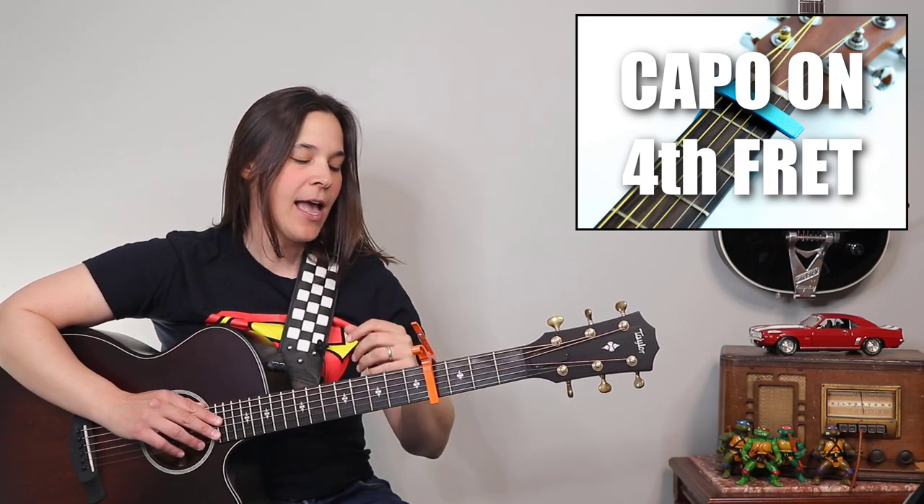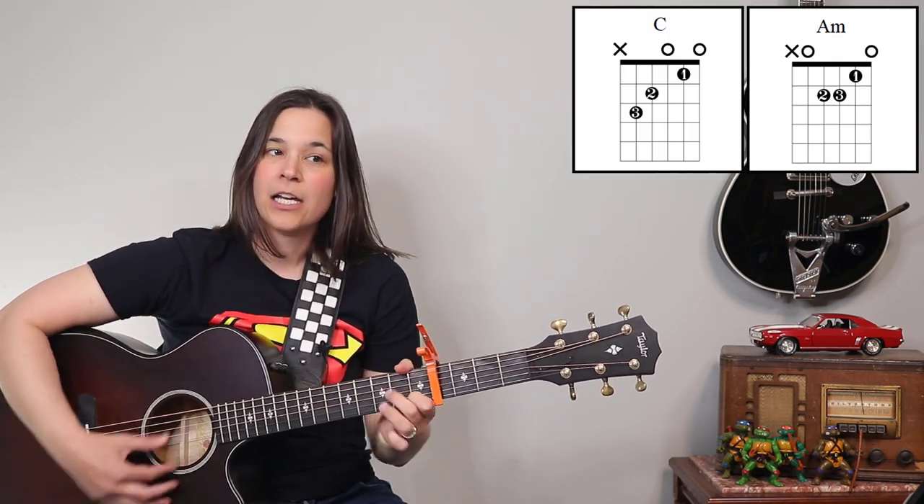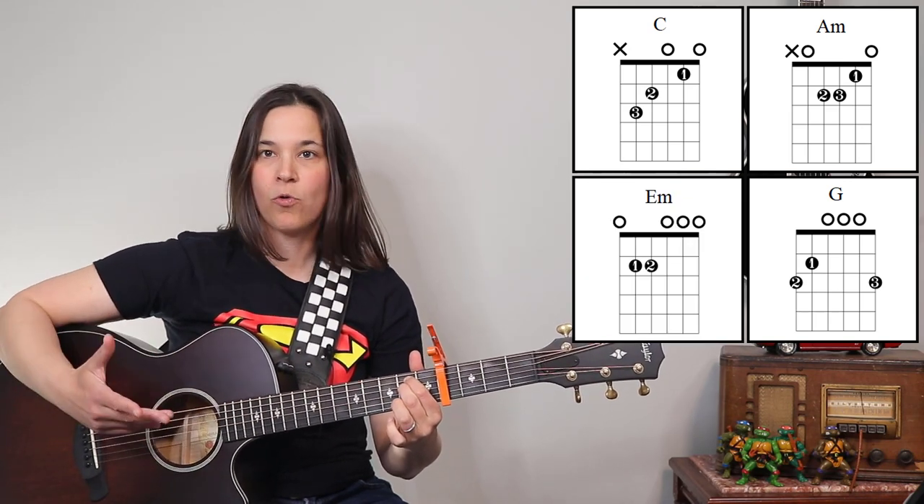You guys can see we have a capo here — it's gonna be on the fourth fret. And let's talk about the chords we're gonna be using first. It's very repetitive: A minor, C, G, and E minor. Some really nice simple chords.